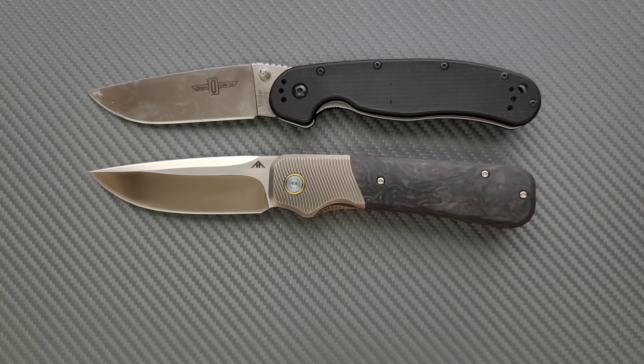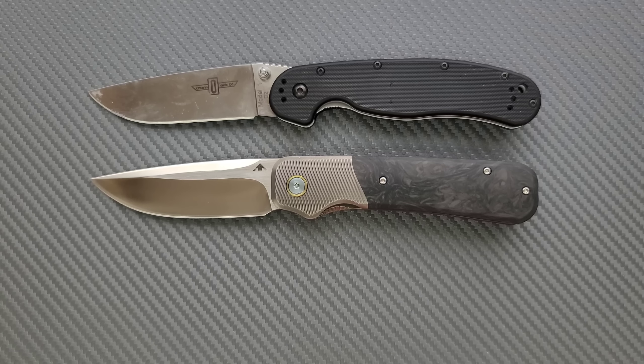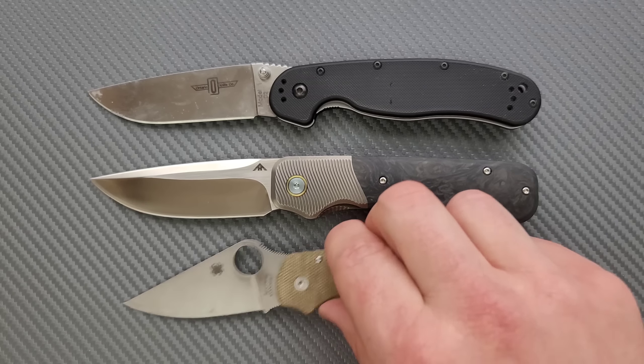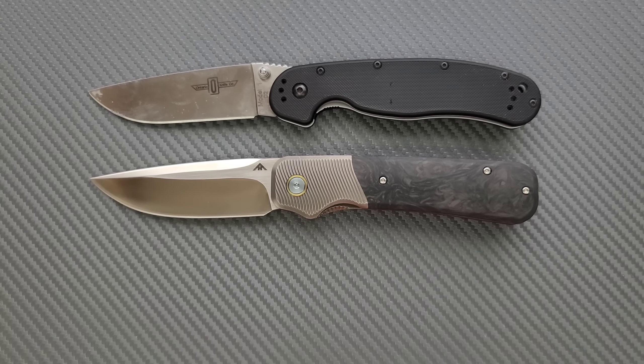How about some size comparisons up against the Ontario RAT Model 1 and the Ontario RAT Model 2? This is very close to exactly the same size as the RAT 1, but quite a bit more ergonomically comfortable, which we'll talk about. Just a couple more — the Para 3, there you go, and finally the Benchmade Bugout. So yeah, full size knife for sure.